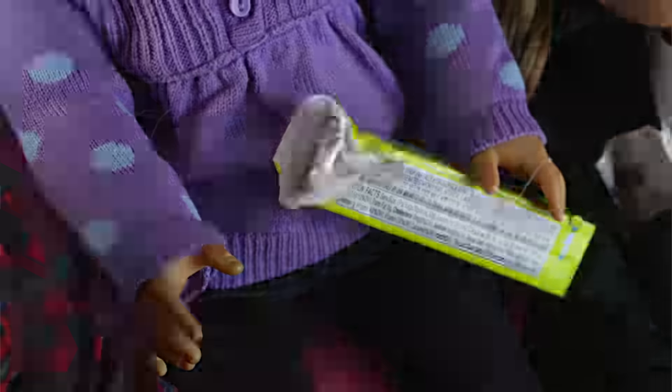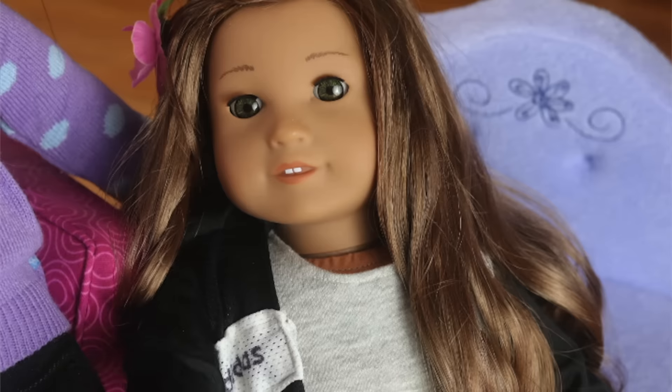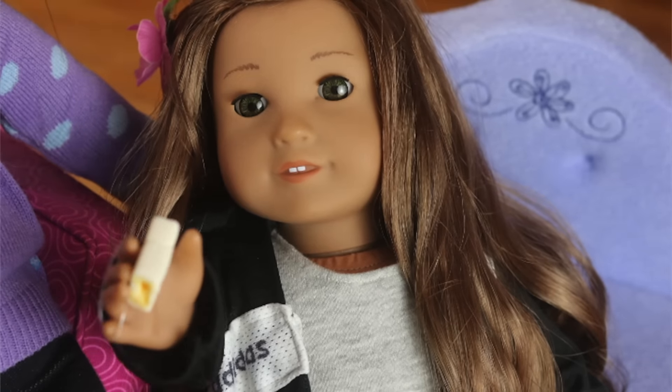Next we're trying these melon flavored gummies. They look super delicious. They kind of remind me of Hi-Chew but they're really good.